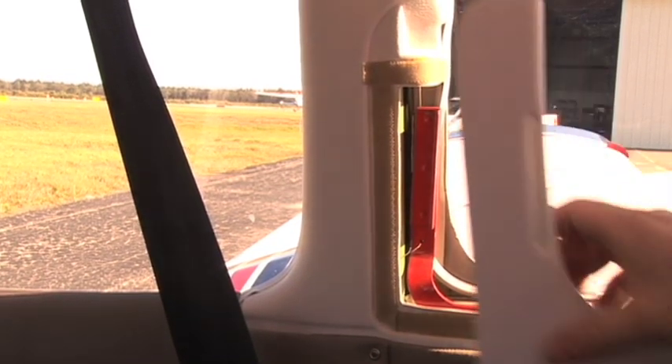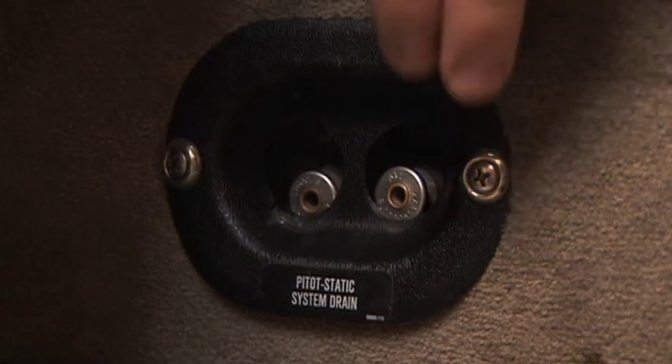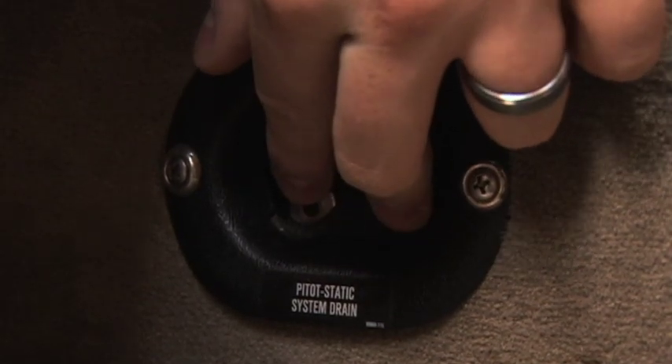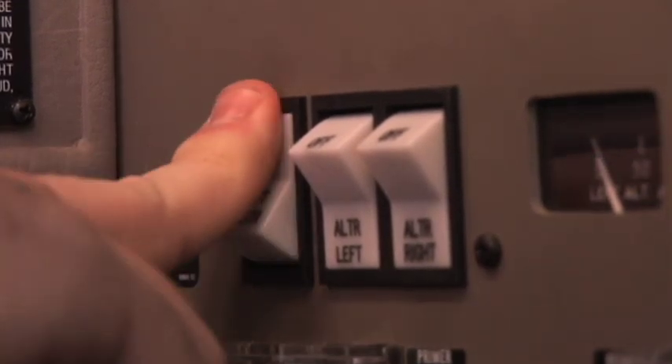The pitot-static system drains are depressed to drain any moisture. The battery master switch is turned on to check the operation of electrical components. Keep in mind, however, the battery is now being drained. Care should be taken to limit the amount of time the battery is left on to preserve energy for engine start.